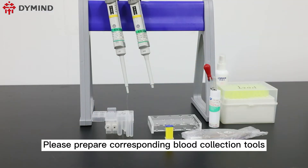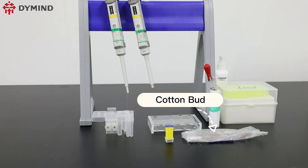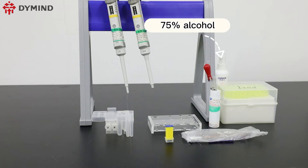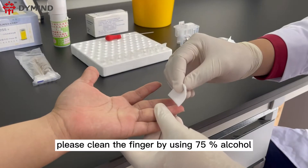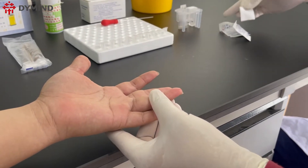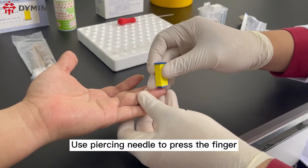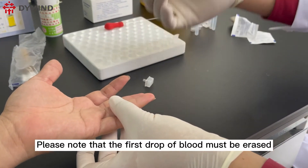Please prepare the corresponding blood collection tools: piercing needle, cotton bud, 75 percent alcohol, and capillary pipette. Please clean the finger using 75 percent alcohol, then use the piercing needle to press the finger.